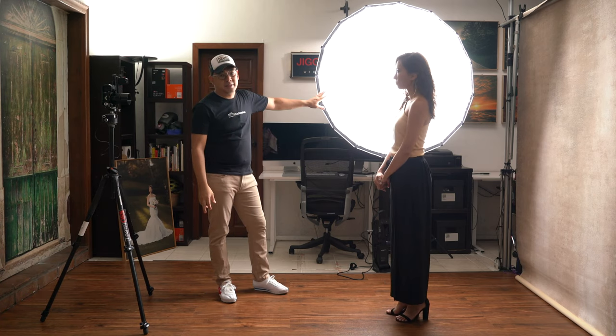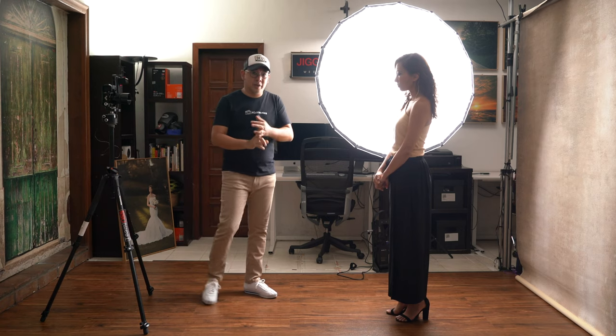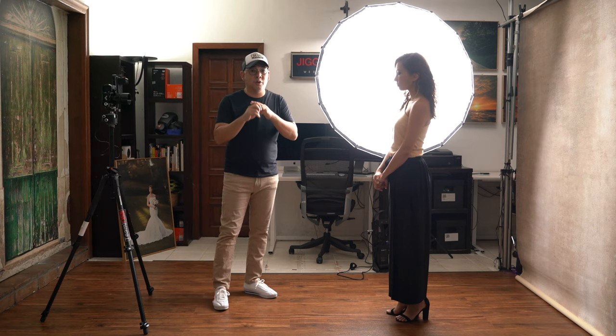My thoughts on this entire setup: I really love this continuous light from Nanlite, the Forza 300B. The bicolor feature gives beautiful, strong light. My settings were ISO 100, f/1.4 at 1/500 shutter speed, so technically the subject could be moving and I could still be shooting.